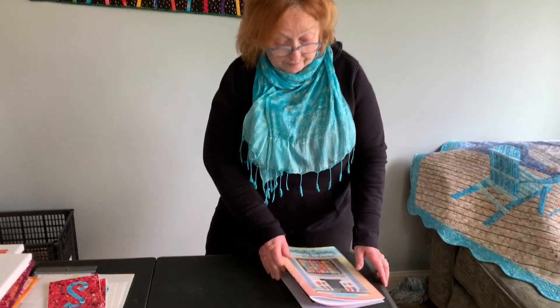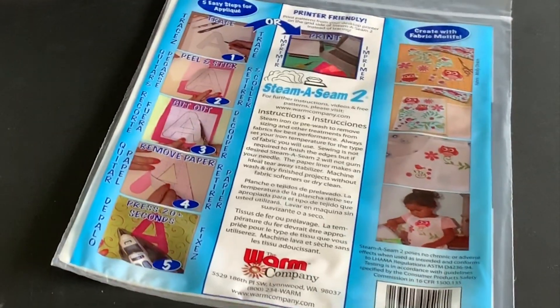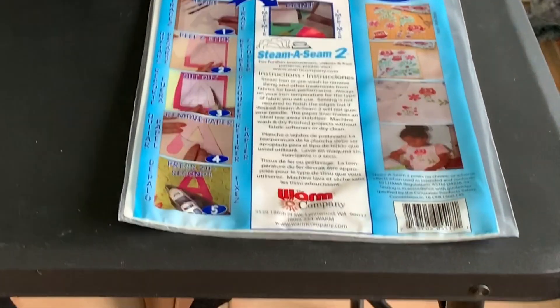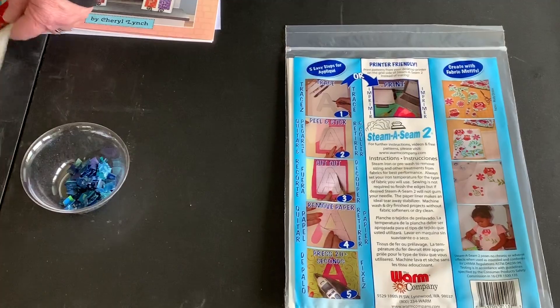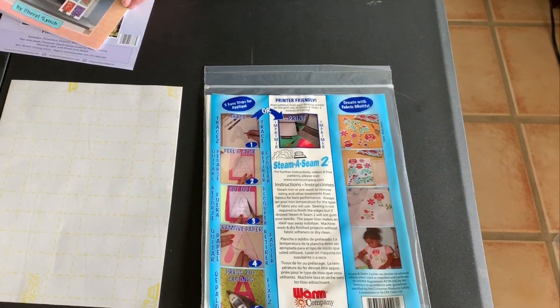Let me review a little bit just in case you're not familiar with the mini mosaic projects. You start with Steema Seam, and that is item 5517 WNN in Checker's product guide. You use Steema Seam Original. So you take one sheet — for doing the alphabets, you take one sheet.